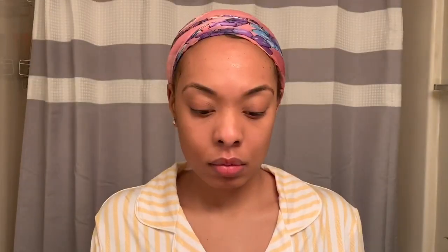Last but not least, I'm going to apply a few drops of vitamin E oil to my face. And that is my skincare routine, guys. If you have any questions, drop them down in the comment section below and I'll see you all soon.